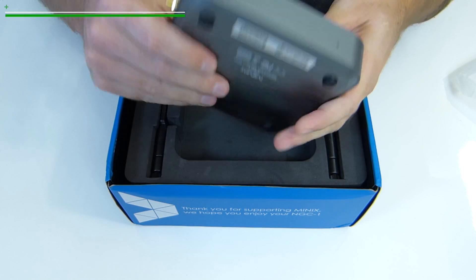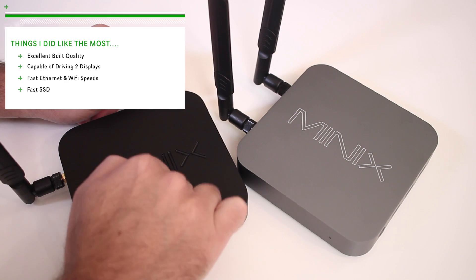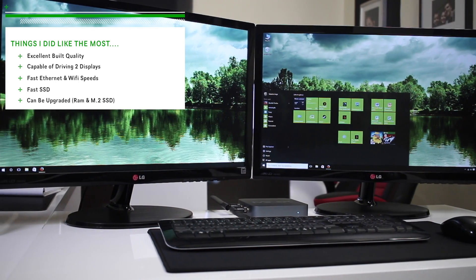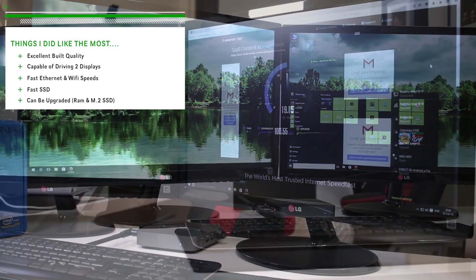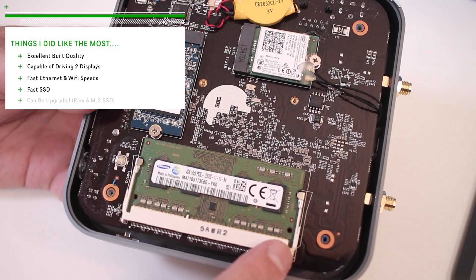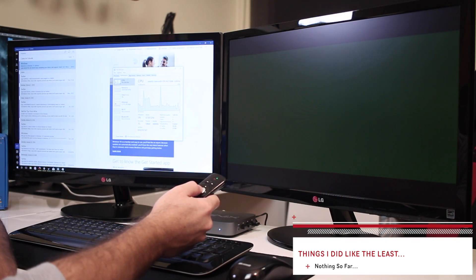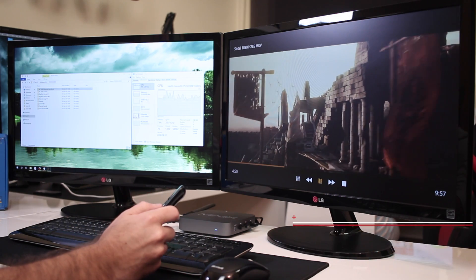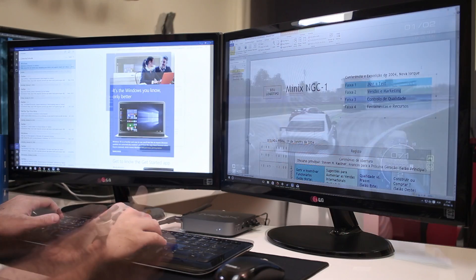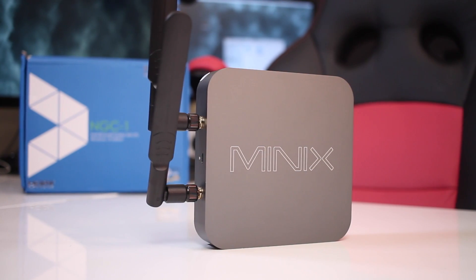In conclusion, things I liked most were the excellent build quality that Minix delivered — completely different from everything we've seen on the channel in terms of mini computers. Also the ability to drive two displays, fast ethernet and Wi-Fi speeds, a fast internal SSD, and the option to upgrade in the future. On the downside, honestly there was nothing to dislike; I had a few issues playing H.265 files on Kodi but that's a software issue, not a complaint about the machine itself. That's it for the Minix NGC1 Windows 10 mini computer review. Hope you enjoyed it — don't forget the thumbs up. My name is Alberto George, and I'll see you on the next one.